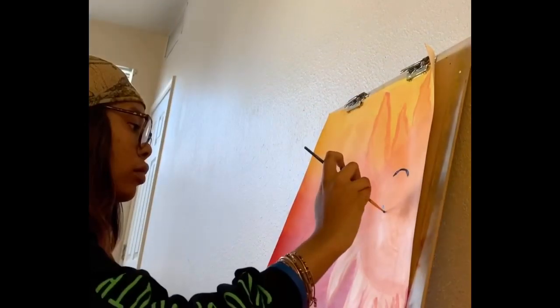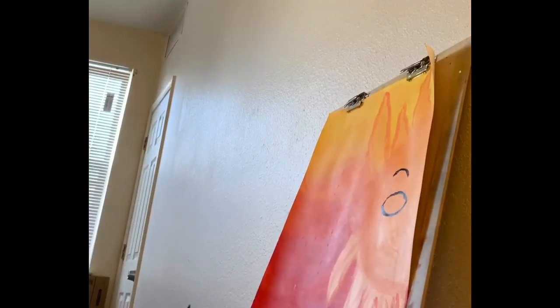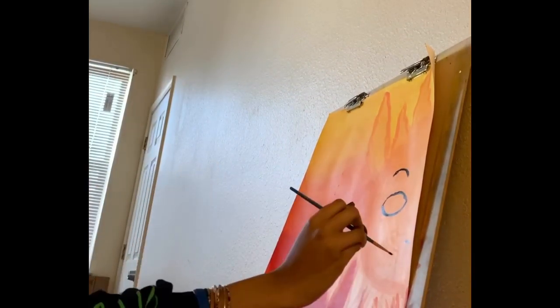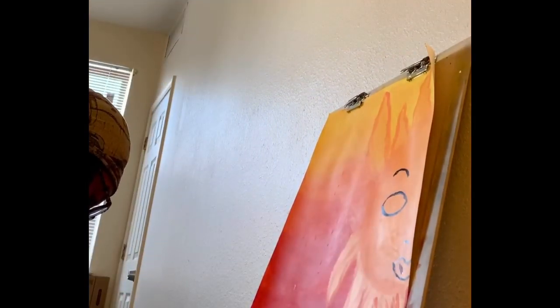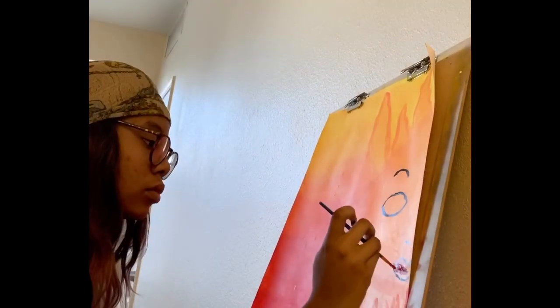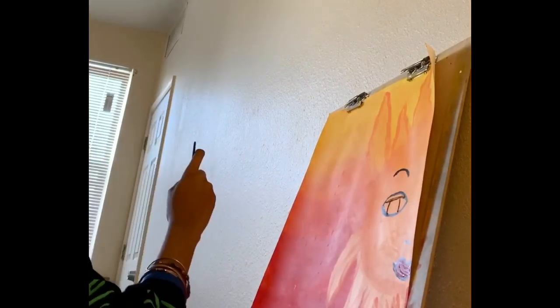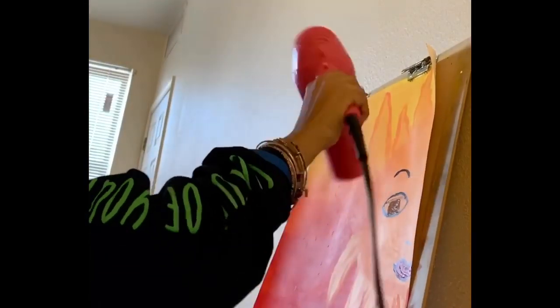Now I'm painting on the face of the sun — the eyebrows, the eyes, and lips — going in using black. I mix together black and red to get the color of the lips. Then for the eyes I mix orange and black to get this brown color.